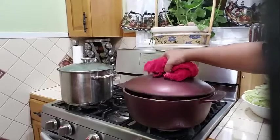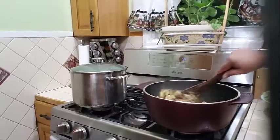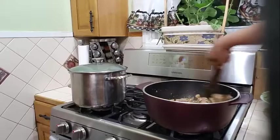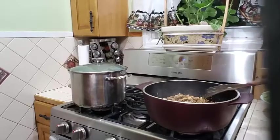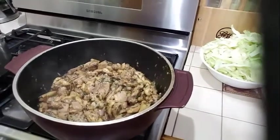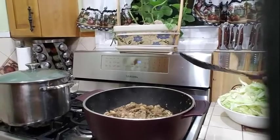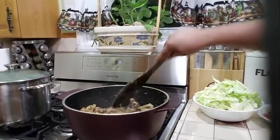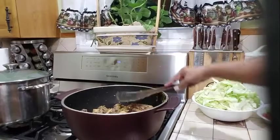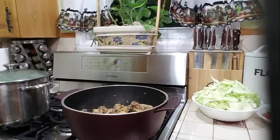My chicken has been cooking now for about 10 minutes. Let's check on it. And this is looking so delicious. Still have about another 5 to 6 minutes to go. I want it to be nice and fully cooked. Look how delicious that chicken is cooking. I am going to continue to let the chicken cook for about an additional 5 to 6 minutes. I am going to leave the pot open and let my chicken continue to fry.